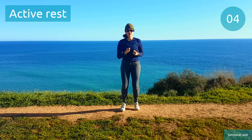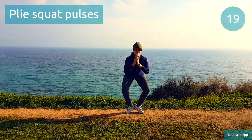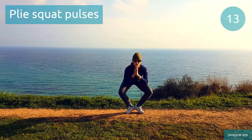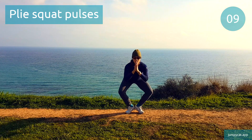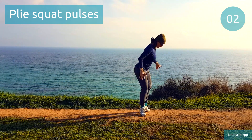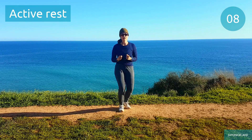We've got plie squat pulses next. Plie squat pulses. Halfway, keep it going. 3, 2, 1. Active rest, don't stop moving.